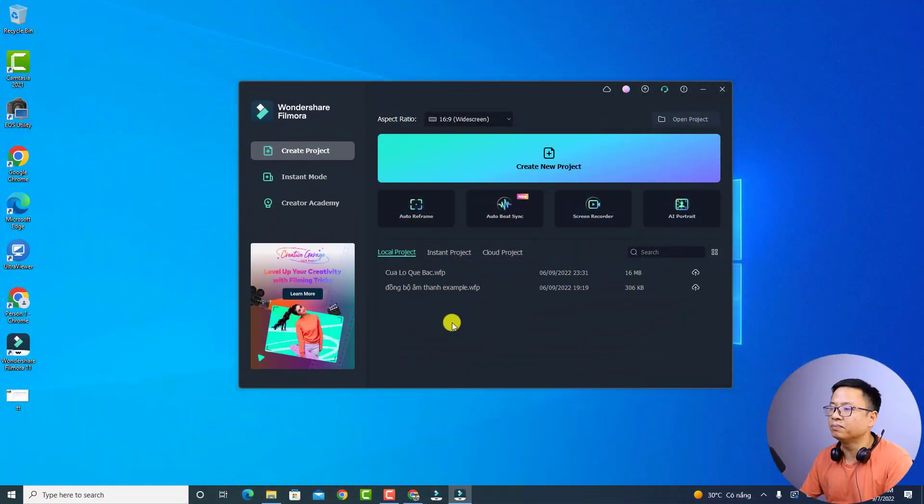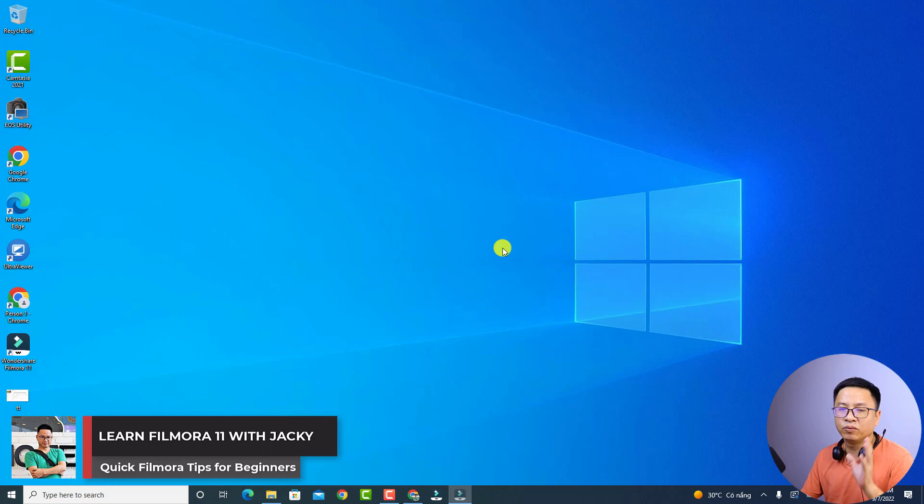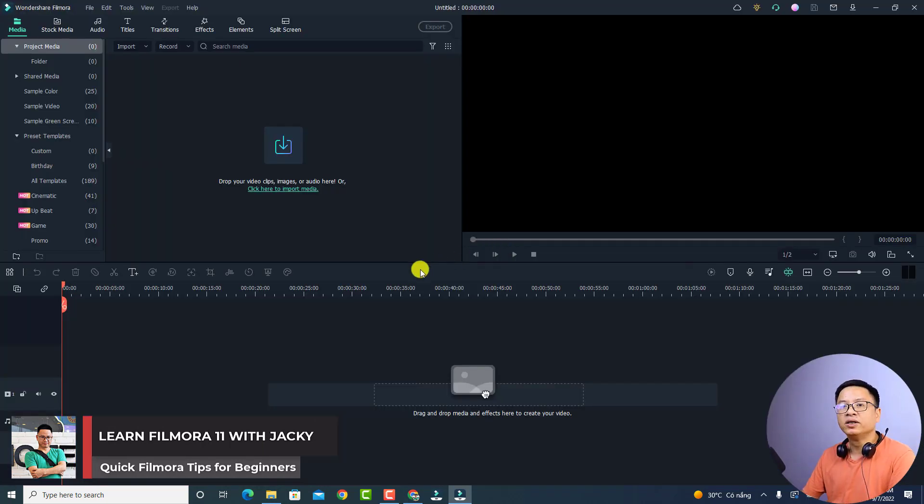So this is my computer screen with Filmora 11. In order to merge your video, all you need to do is create a new project first. Just click here to create a new project, and then in the main user interface, the first option is to merge video with the same resolution.